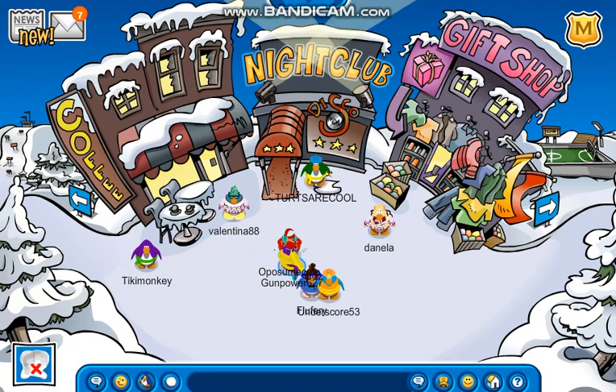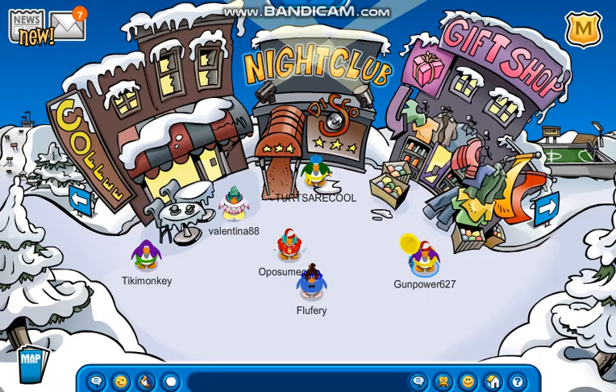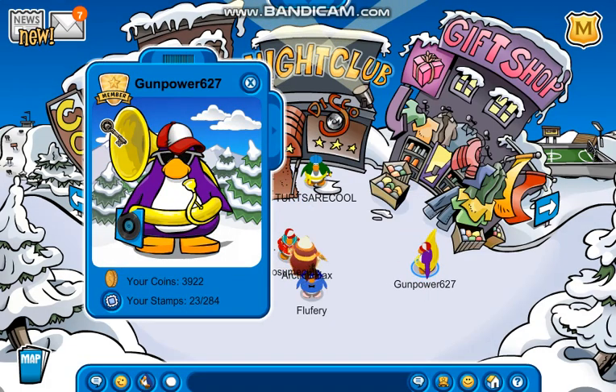I'm going to show you guys something. As you guys saw, I have the key! The key! The best key!